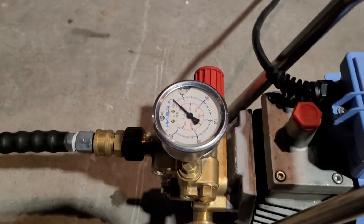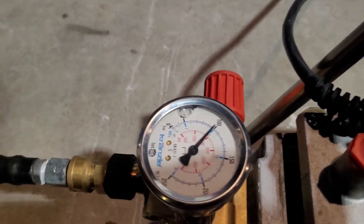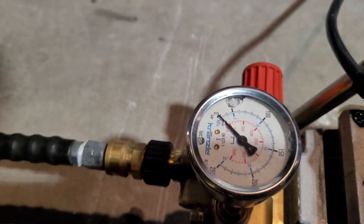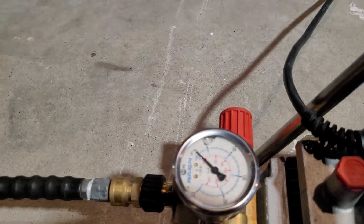We're right at about 1,000 psi here — actually, right at about 1,500 psi, which is the max.